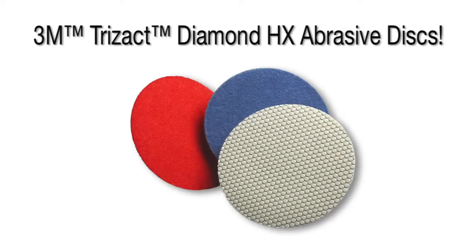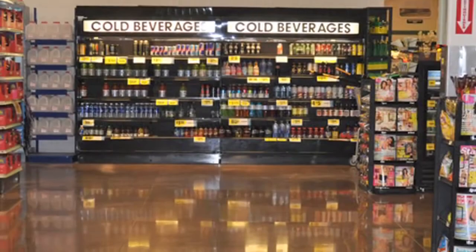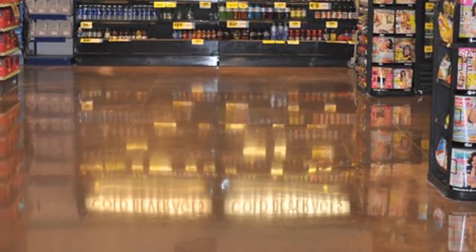3M introduces 3M Trisact Diamond HX Abrasive Discs. Designed for use with the Scotchgard Stone Floor Protector System, the 3M Trisact Diamond HX Abrasive Discs can help turn dull and scratched concrete and most other stone floors into beautiful and shiny floors.